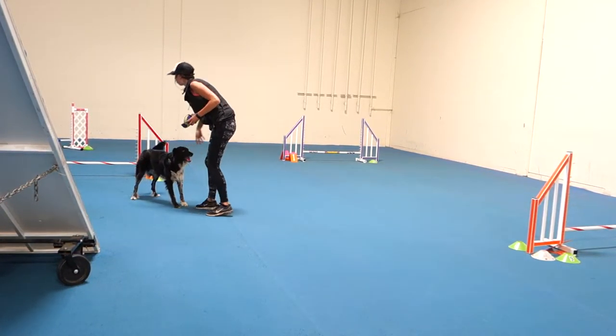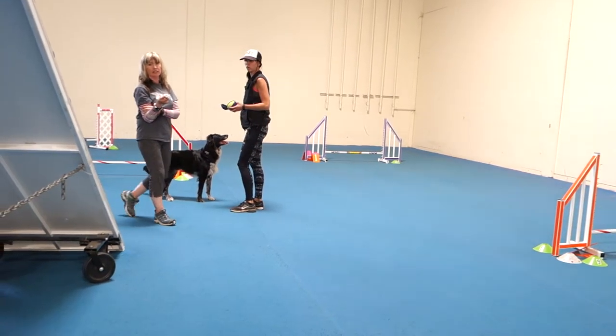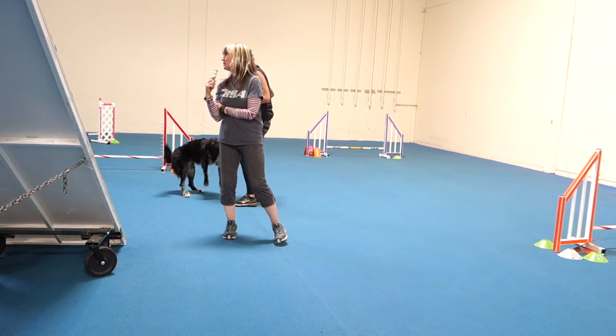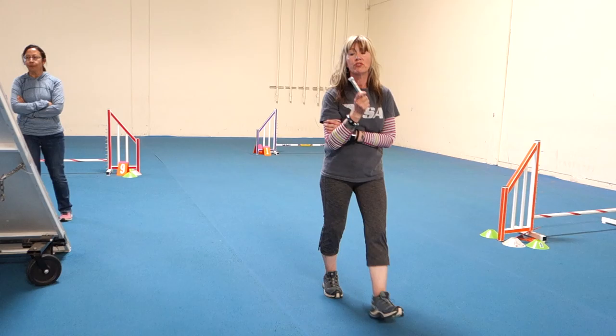What do you typically think about making a tire with your dog? It's going to be kind of awkward doing it at 8 inches. Tire from A16. Okay. Want to go next? Let's open up the weaves for you.